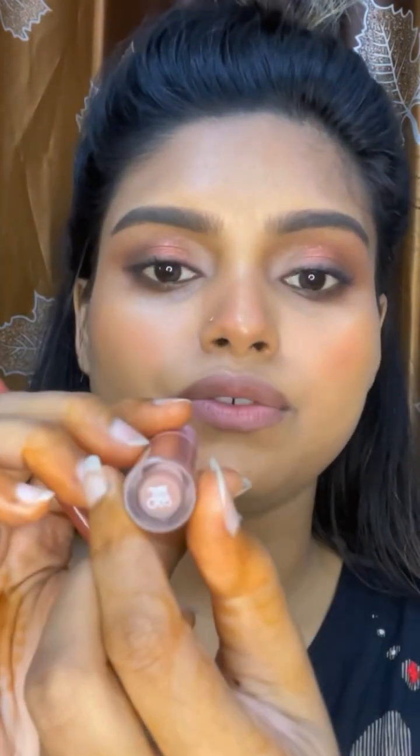For the lips, I will be using the Jordana Lip Liner in the shade Natural, and this is the Pink Flush Liquid Lipstick Gloss — actually shade Z05. And we are done.